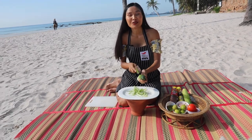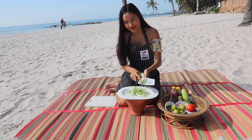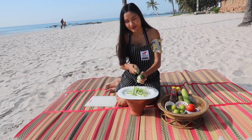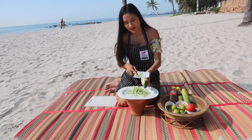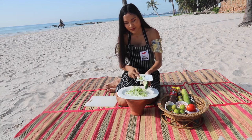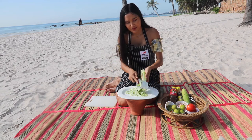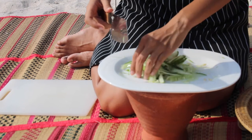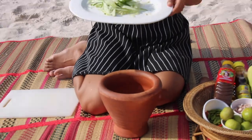You can use a grater as well. Okay, so we have our cucumber ready.